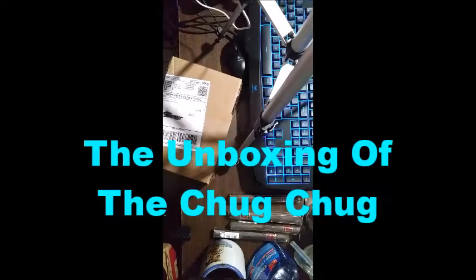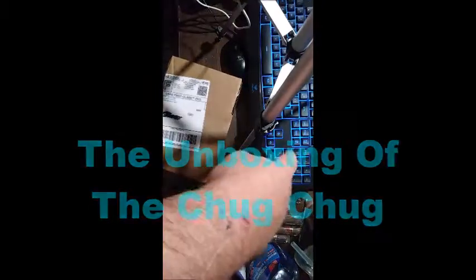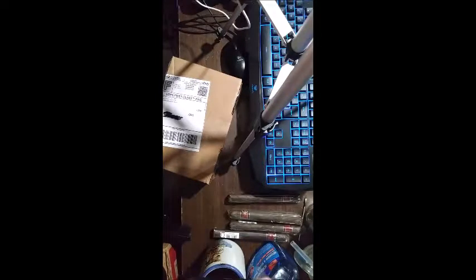Hi, this is John Wilde and welcome to my messy desk. Check out that new keyboard I have — it glows! And of course at every man's desk you need to have cigars, coffee mug, Windex...